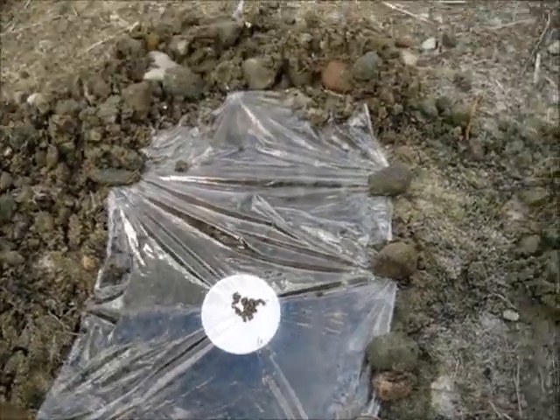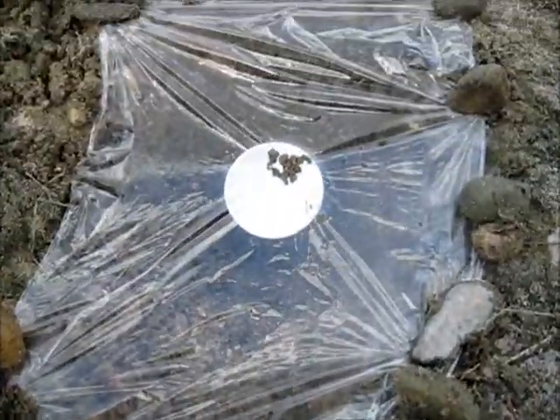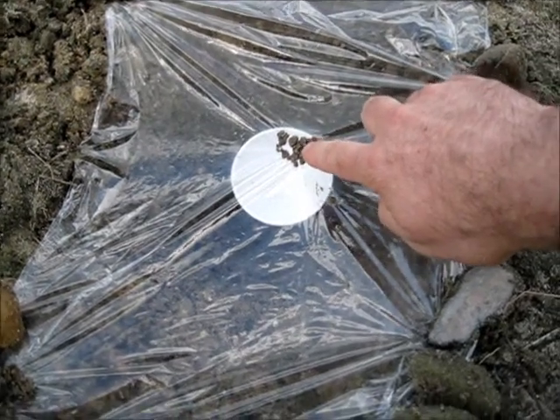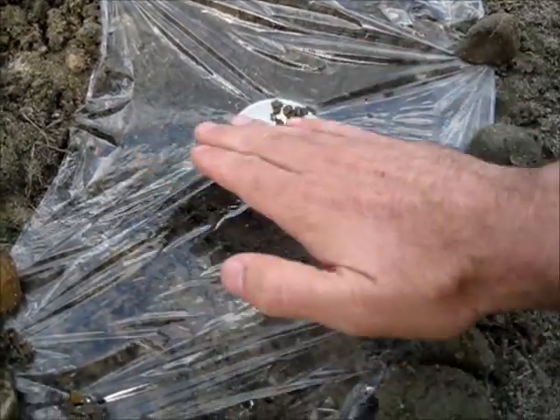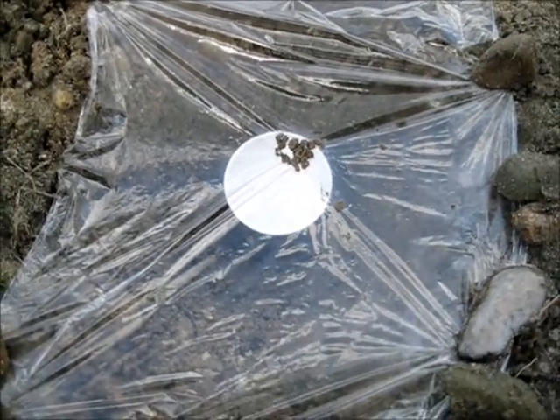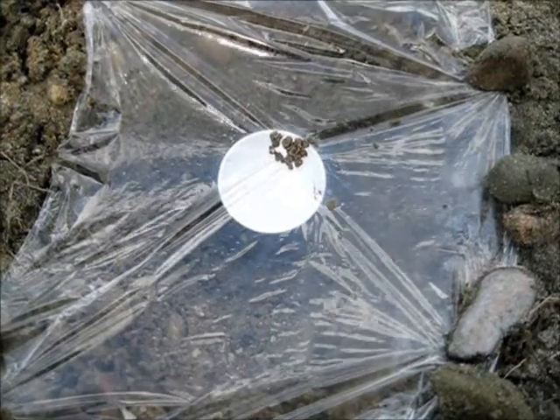I have the plastic wrap staked up over the hole with some rocks. I have the cup in the middle, and there's a little bit of dirt where you can put a stone in the middle to make it dip down. Hopefully what's going to happen is the water will evaporate out of the sand, collect on the top of the plastic, and drip down into the cup.